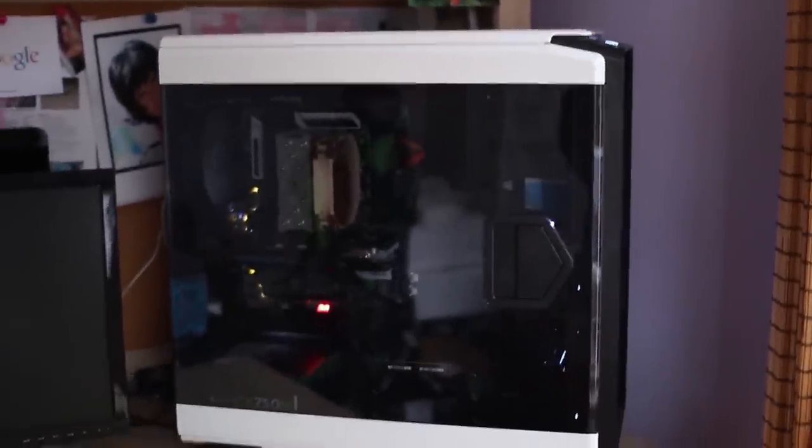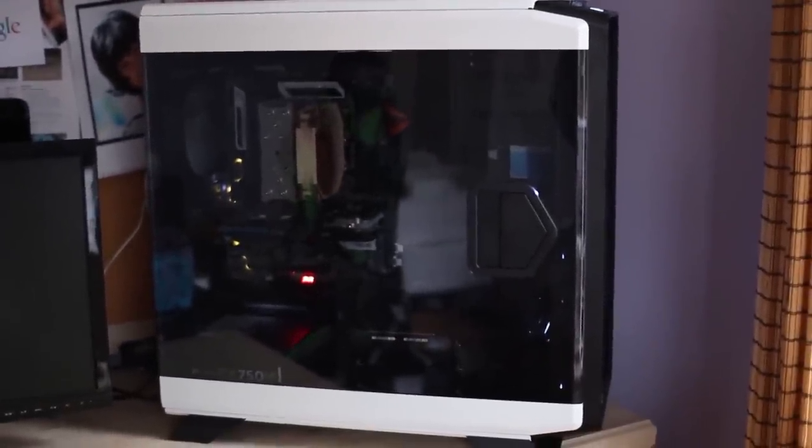If you guys would like an updated desk tour since everything is brand new now, feel free to let me know and I will make sure to do that. So thank you so much for watching and I will see you in my next video. Bye guys.